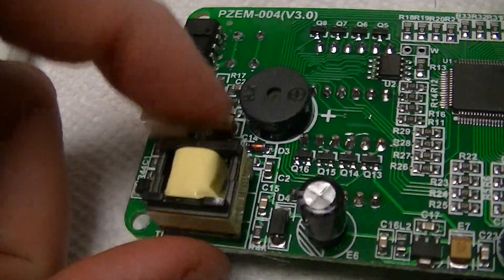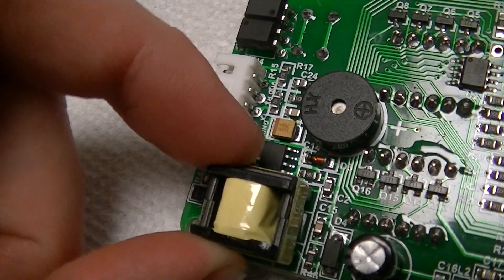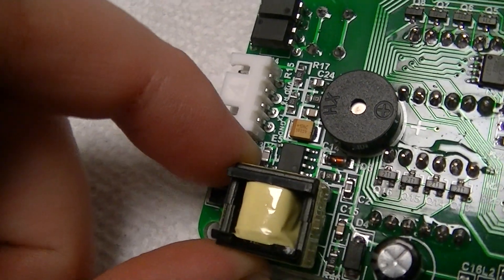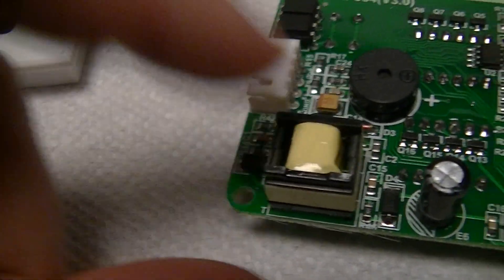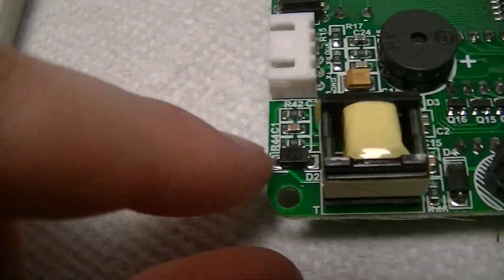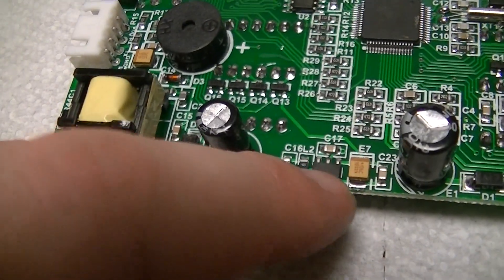Instead of using a capacitor dropper like a lot of these devices use — especially with LCDs because they draw almost no current — there's a little 7-pin THX208 branded device. It's probably an LNK300 series clone, since those also have 7 pins. Basically it's an SO8 package with one pin missing. A couple of diodes are part of the standard buck converter type circuit these employ.